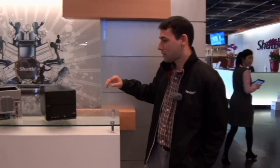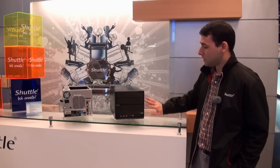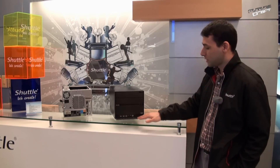First I would like to introduce you to the SZ77 i5, which is our cube PC with the latest Intel SZ77 chipset. Here we have the unit, and you can see it has a very sleek look. It comes with USB 3 in the front and USB 2 as well.